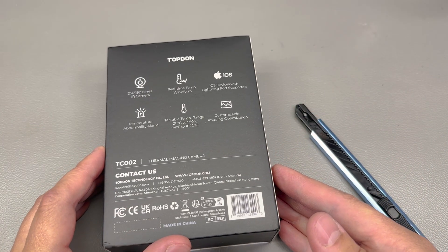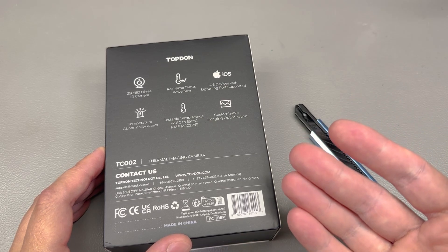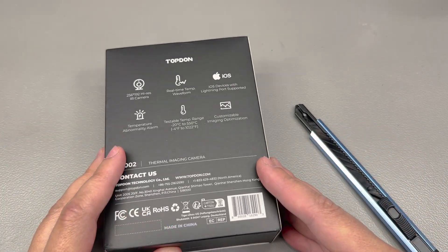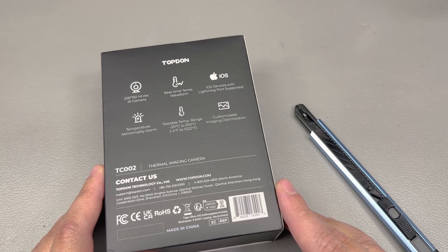Even if Apple removes the lightning connector on its next device releasing this fall, you probably still have a lightning connector iPhone, and most people will probably still have it for at least a couple of years — and it will continue to be perfectly usable. Let me know if you have a different opinion in the comments below.